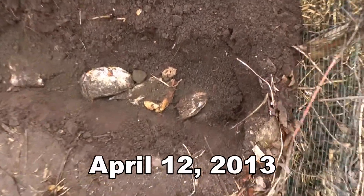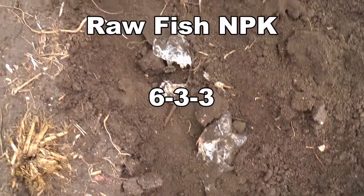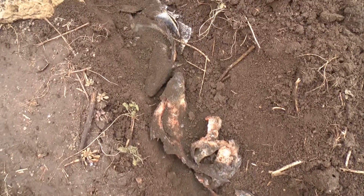I want to show you what I'm up to here. I dug a trench and I buried all the fish leftovers from ice fishing this year, and on top of that I spread and sprinkled some Texas green sand.